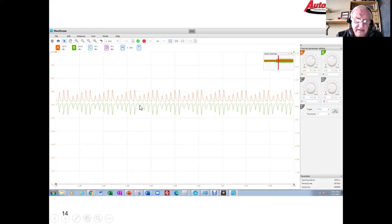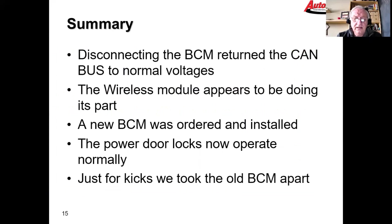The signal isn't perfectly square as you'd expect from a CAN bus, but by unplugging the body control module we've taken termination away from the bus — that's really all that is. Unplugging the BCM returned the CAN voltages between the wireless control module and the BCM to a normal voltage pattern. That gives us very strong indication that we've got a problem with the BCM.